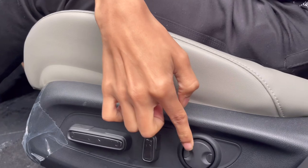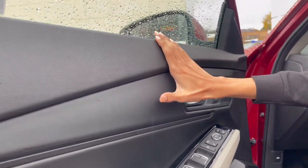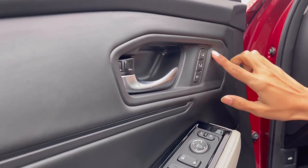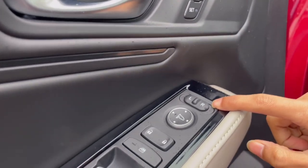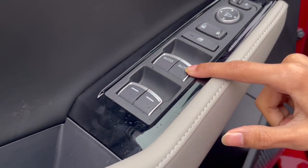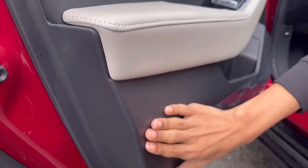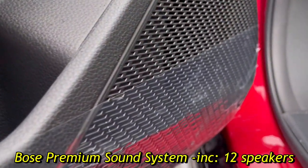On the front door panel you have the softest materials on top continuing to the rear, leatherette below, no ambient lighting unfortunately, two memory seat buttons, door opener, exterior mirror controls, lock/unlock, window lockers — the fronts are one-touch auto but the rears require holding. There's a grab handle with leather, a bottle holder, and the 12 Bose speakers.